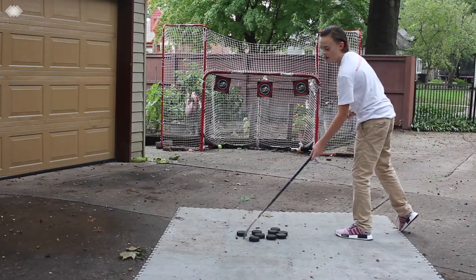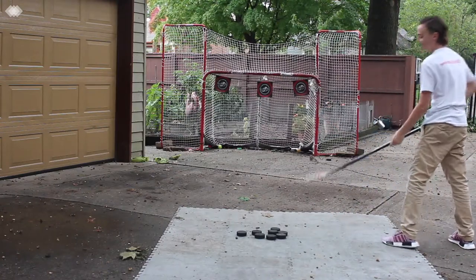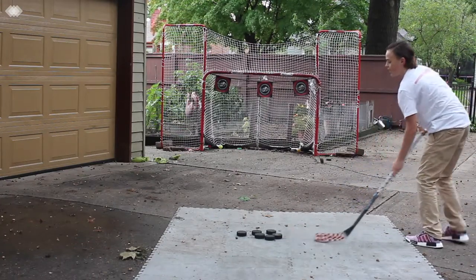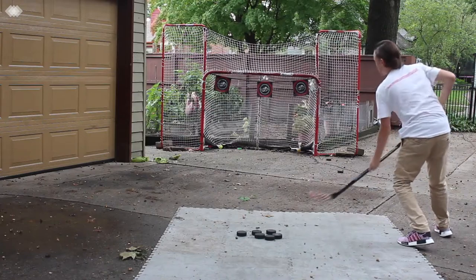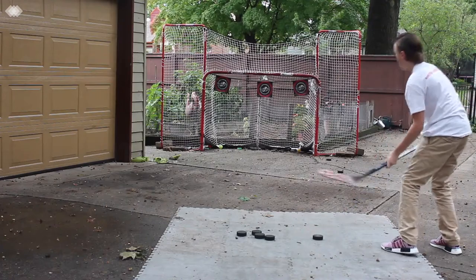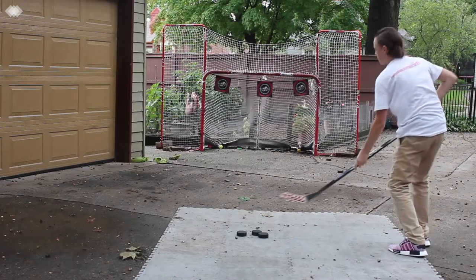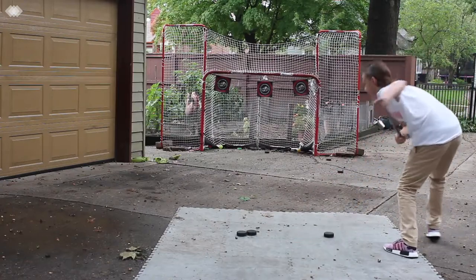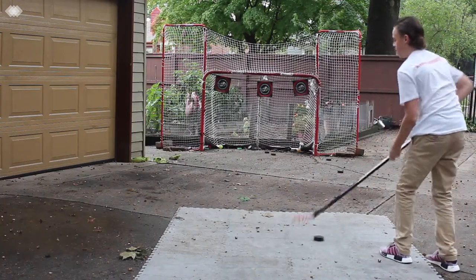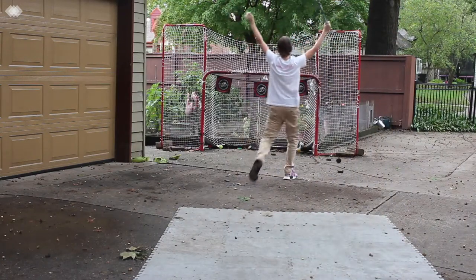Okay, I don't think I'm going to hit at least one target. Oh my god, this stick is actually going to break. That was close. That was not. Oh my god, we're close. Oh my god, I'm the last one. Let's go! Let's go!